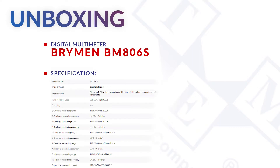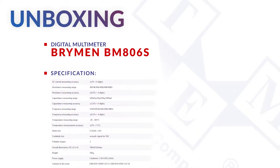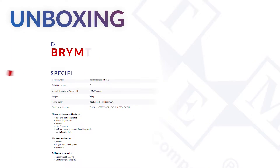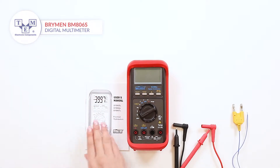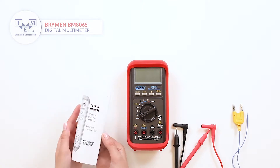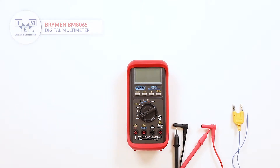It's a digital multimeter that can measure DC and AC voltages and currents, resistance, capacitance, frequency and temperature. The meter comes with a user manual, test leads and a K-type thermocouple.